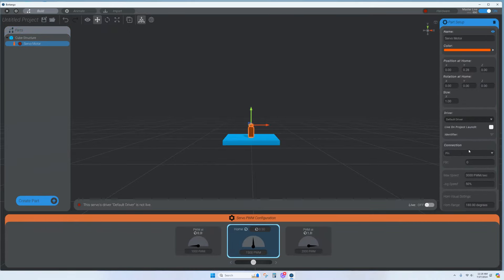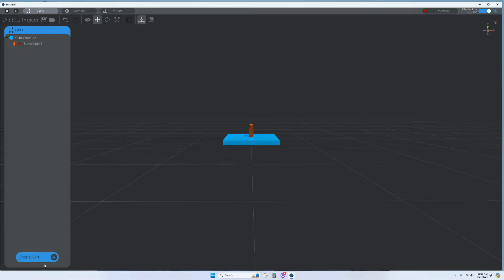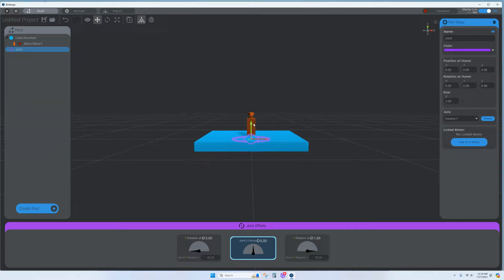In the properties panel, name this Servo Motor 1 and set the pin. If you're using a servo driver with I2C, you can configure that address here. But since we're plugging directly into the Arduino, set the pin to 3 — any PWM pin is fine. This is a 180-degree servo motor.